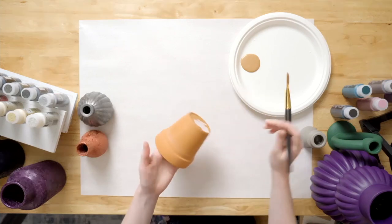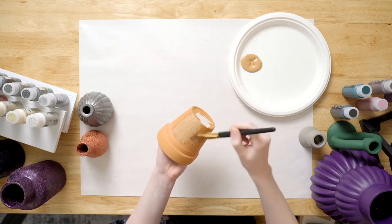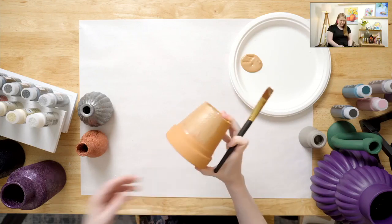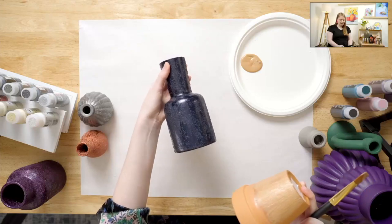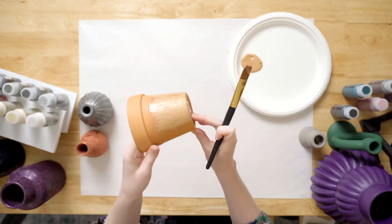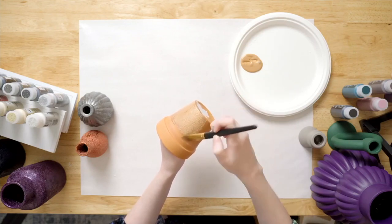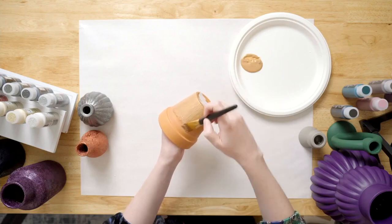So this is our Sugar Metallic Fiery Copper. You can see how great that coverage is right off the bat, but the really cool thing about our sugar metallic paints is that the more coats you apply to your surface, the more of that really sugary texture you're going to see in your final piece. So if you want less texture you can just apply one coat, but if you want it to be really dense sugar textured then you can apply two or three coats.